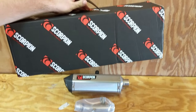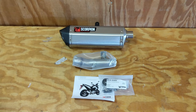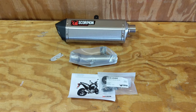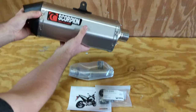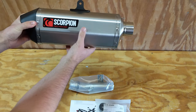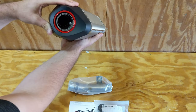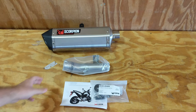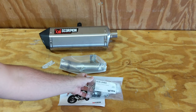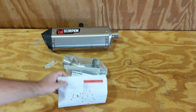This is the box that your Scorpion slip-on will come in. For this particular slip-on for the NC 700X, you get the muffler or canister itself — it's a stainless steel version, hexagonal shape, with red accents. You also get what you need to fit it to the bike: a link pipe, some hardware, clamps, a small bracket, and of course the instructions.